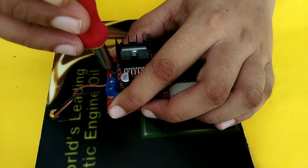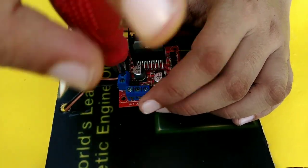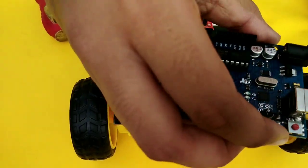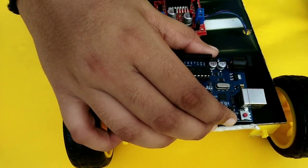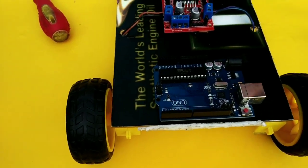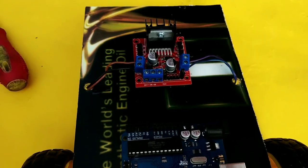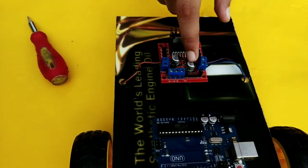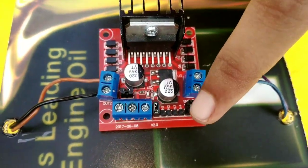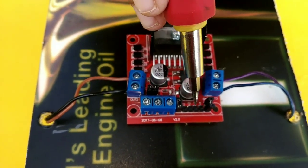Okay, now we have two sides. The wires are connected. Now we have to add the wires. Now we have four wires: N4, N3, N2, N1. We have no other wires.